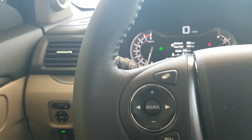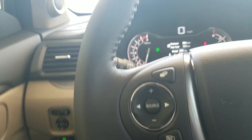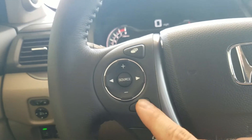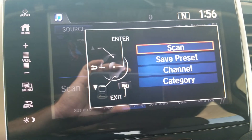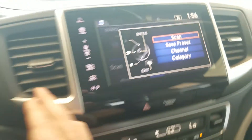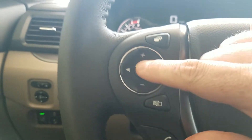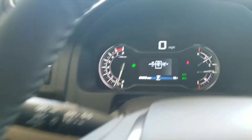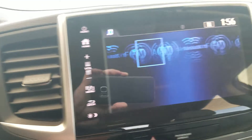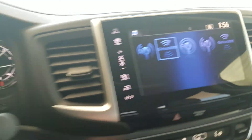Your menu button right here is actually going to toggle between some screens. If I press this button, it's going to pull up this screen over here, which will allow you to scan, view channels, different things like that. Depending on what screen you have pulled up, that's what this menu button is for. The source button will pull up whether it be SiriusXM, FM, AM — anything you have connected up to the car, and you can see it toggling over on the screen.